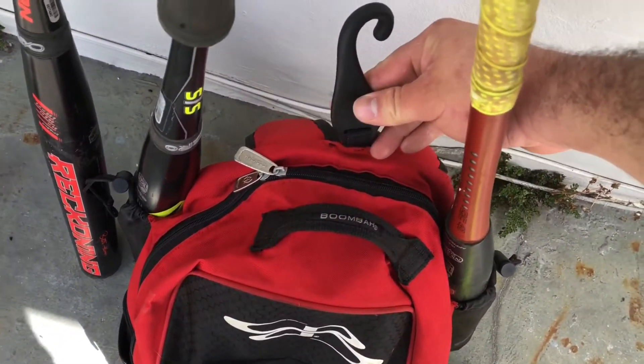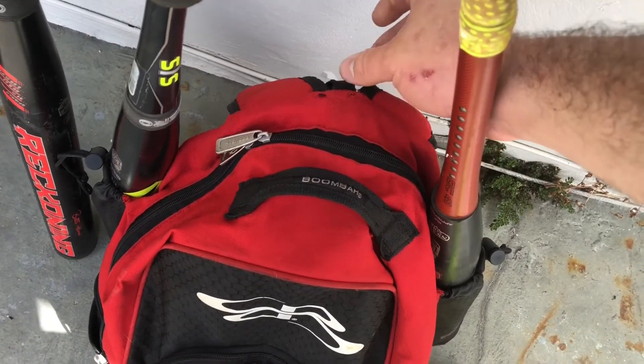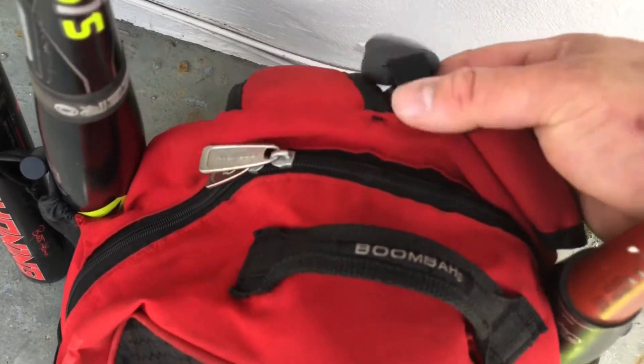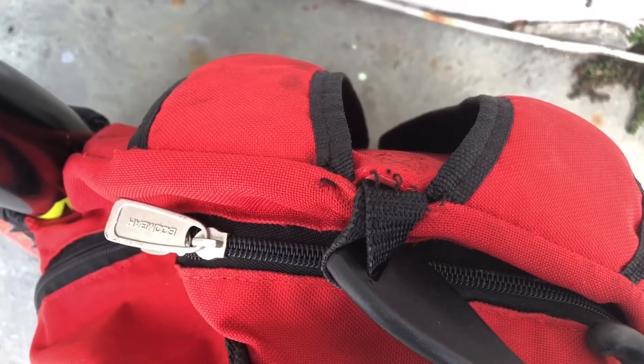It has a J-hook right here on the outside of it — the hook itself is pretty strong. The bag material isn't really that great; I'm not going to knock on it because it is two years old, but as you can see it is kind of splitting apart and the seams are coming undone.